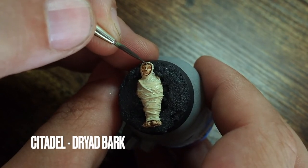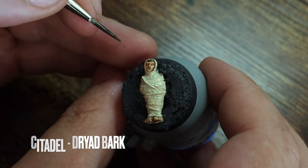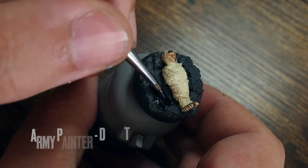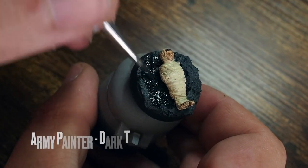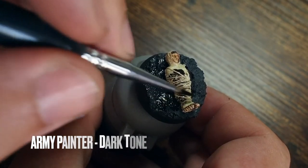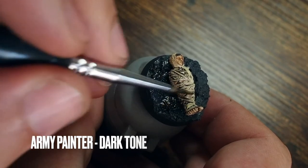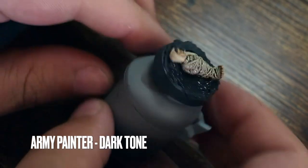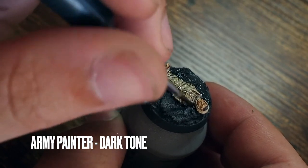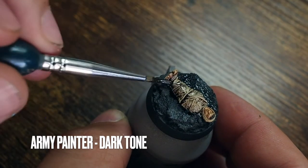I'm painting the hair — Frodo has a darker brown hair — painting the little fringe poking out in Dryad Bark from Citadel. Once that's dry I'm going back and putting a Dark Tone from Army Painter across the whole miniature, omitting the face and feet since the skin tones are done. You can see the wash picking out all the details on the webbing, showing the individual strands. Don't worry if it looks a little too dark — we're going to highlight that again.